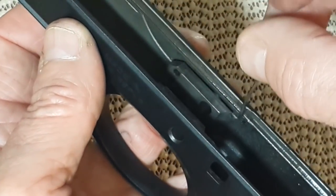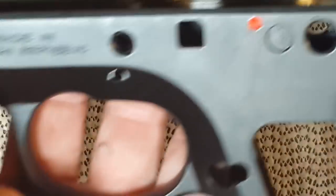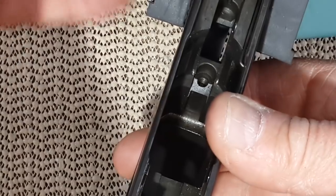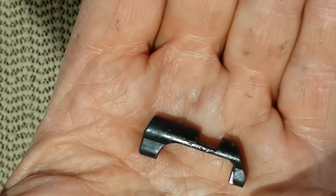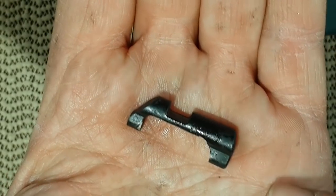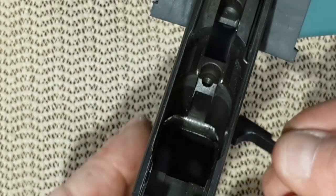So that pin goes here and down. Now the gun is absolutely done — now is to put back everything, starting with the magazine ejector. It goes this way, with the part you push here. If you are left-handed it will go the other way, but I'm right-handed so I can put it this way or that way.